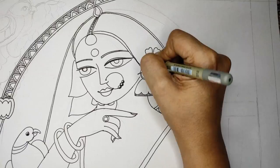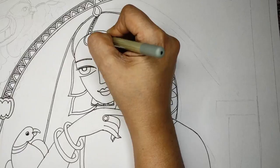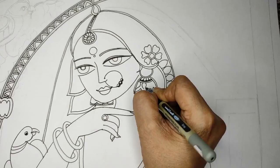Flowers add beauty, so I'm adding one flower in the hair and giving details to all the jewelry for an intricate look. If you haven't subscribed to my channel please do subscribe — there are many videos on specific tutorials, so do watch them.